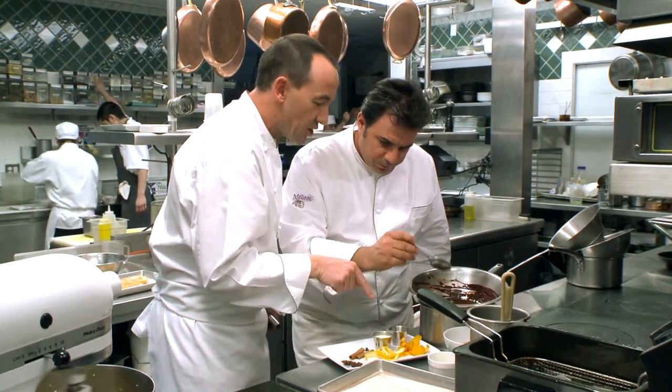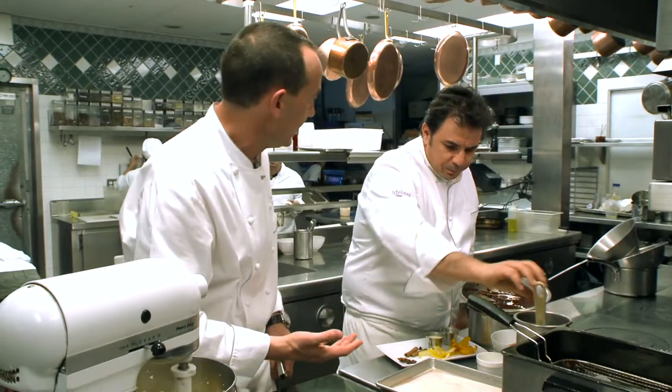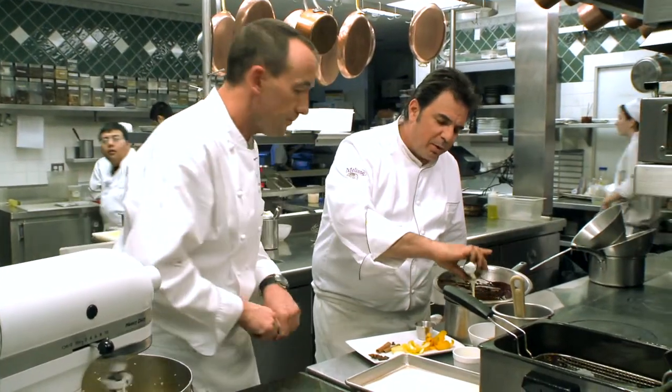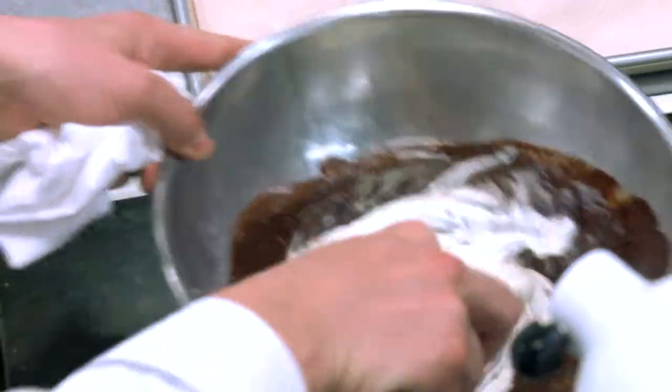The only thing we're missing for this sauce is a touch of cream — a little bit like putting butter in a lot of your sauces at the end. That cream is just going to finish it off. How does that taste? It tastes really good — the spices are really nice, subtle but there. The cream is just going to make it beautiful.